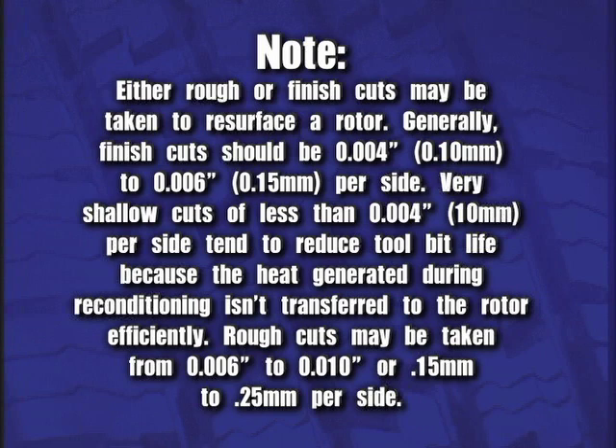Very shallow cuts of less than four thousandths or 0.1 millimeter per side tend to reduce tool bit life because the heat generated during reconditioning isn't transferred to the rotor efficiently. Rough cuts may be taken from six thousandths to ten thousandths, or 0.15 to 0.25 millimeters per side.